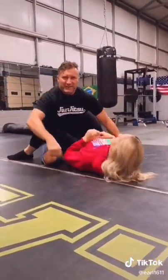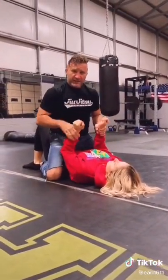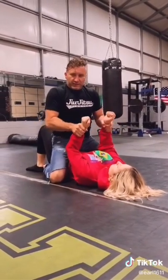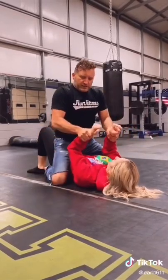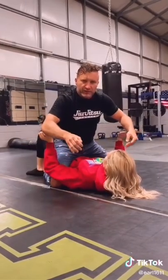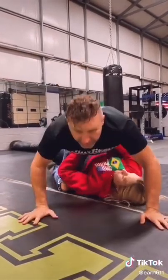All right, let's break that down. Find yourself in a situation where someone has you by the wrist and they're on top of you. You want to push back into them, giving them resistance before they get your hands to the ground. Circle your arms inside, breaking the grips free. Put the hand on the hips, then buck them and shrimp out the opposite direction.